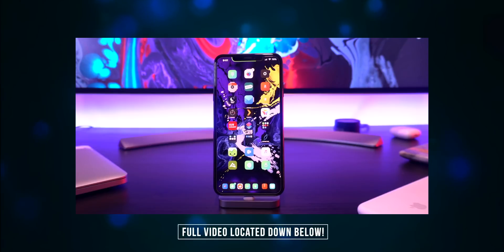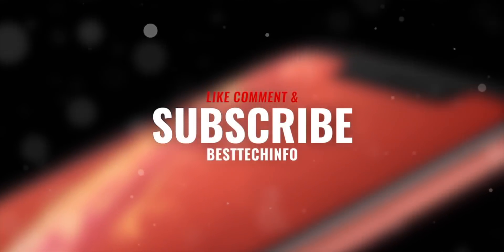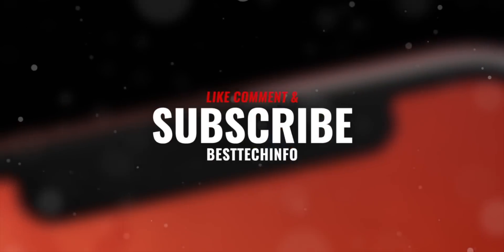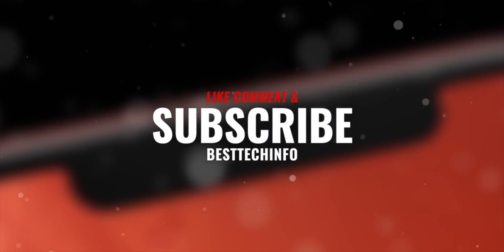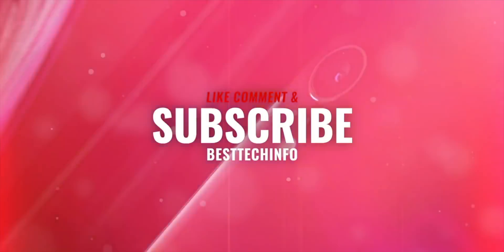That covers some of the latest updates. We'll take the second half of this video to talk about some brand new tweaks that were just released. Thank you so much for watching — definitely like, comment, and subscribe if you enjoyed it and want to stay updated with the latest jailbreaking and Apple-related news. Until next time, this is Tony signing out.